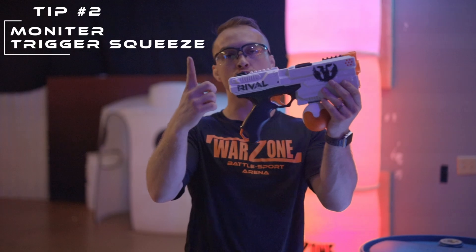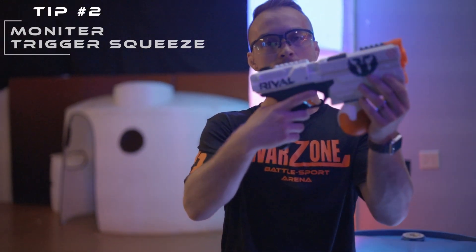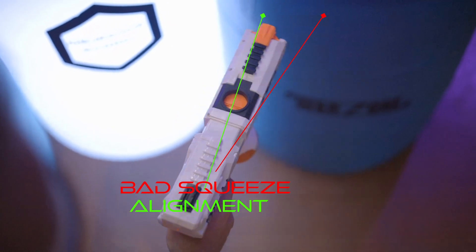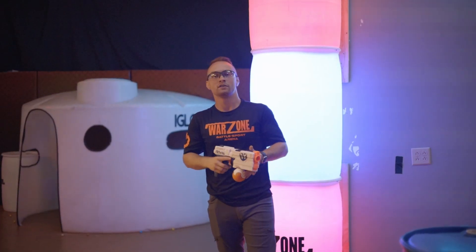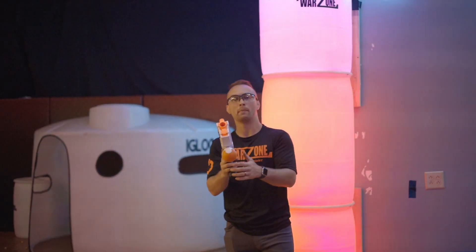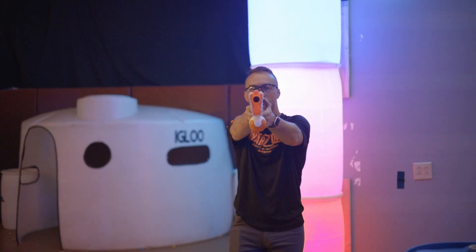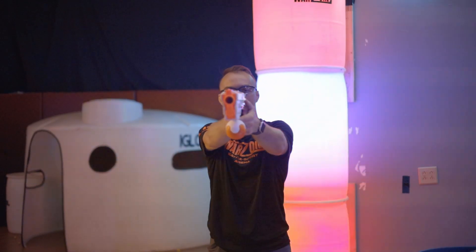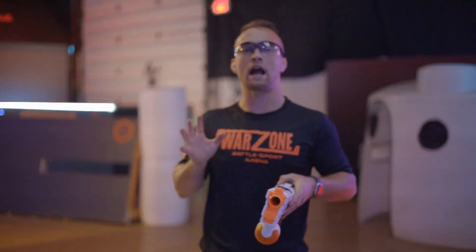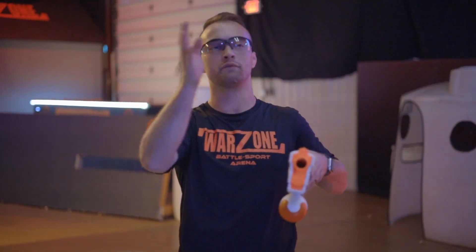Tip number two: monitor your trigger squeeze. Whenever you pull the trigger to shoot, you apply an asymmetrical force to the blaster. Depending on how you pull the trigger and with which hand, it might be pulling you out of alignment with your target. Even acute angle changes can really drastically change the direction of your firing.